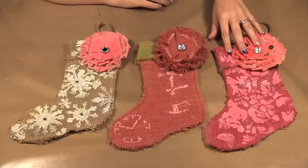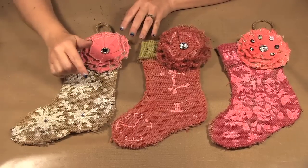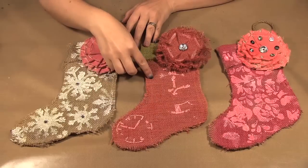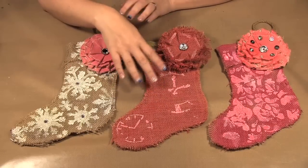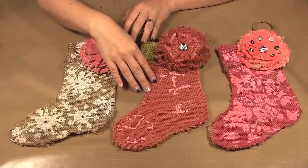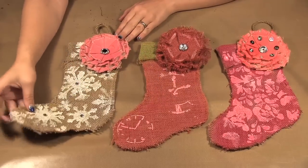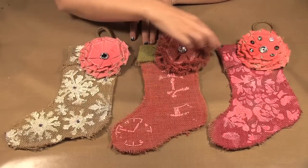Now the reason why I had everybody gesso first was that when we went to spray over top, the design showed up a lot more. If we were to just put down the stencil and spray, it would be really faint and I wanted the design to pop. I ended up just using some gold and silver sprays. Mark went with the red and the green, and Gemma went with pink.